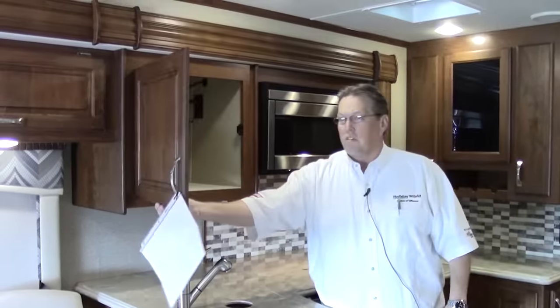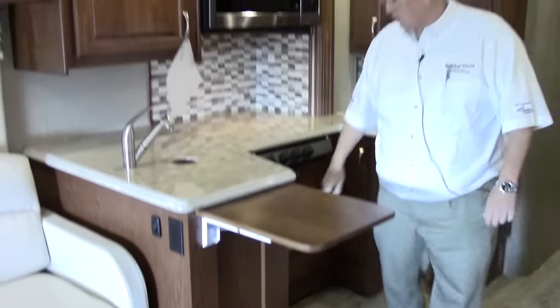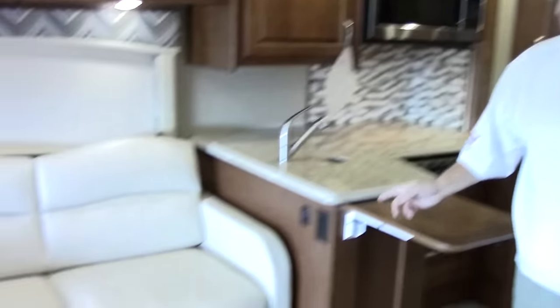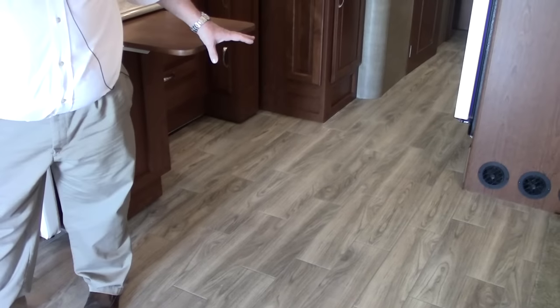Lots of storage in these cabinets — everywhere you look, extra storage and extra prep space right here. Under here all the way back through there is storage as well. As we move forward, we've got a sofa over here — this is a jackknife that's going to pull out like a futon. The flooring in this coach is porcelain tile for this year, looks like wood, and it's fantastic looking throughout the coach, running all the way back to the bedroom. Lots of overhead storage.